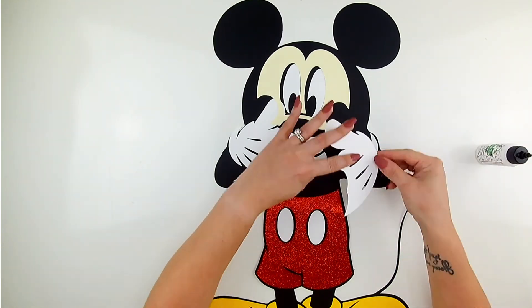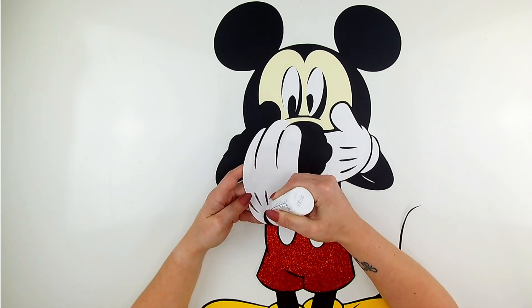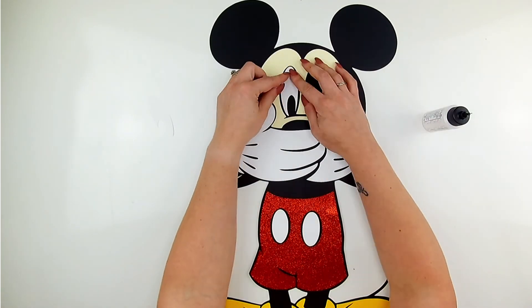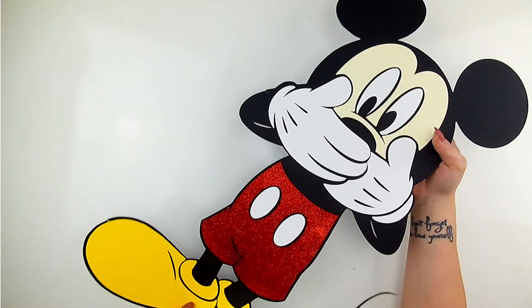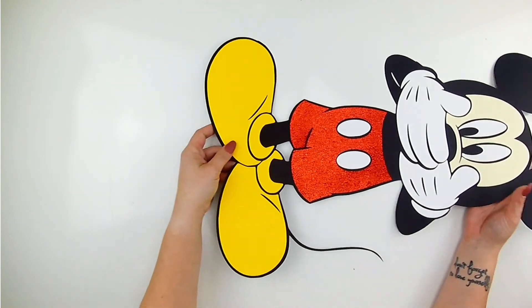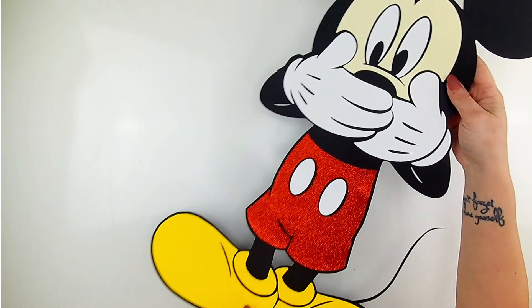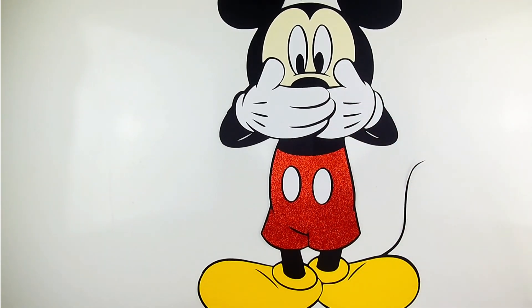If you're going to make them for a party, I suggest reinforcing the back — I hung some of these up for Christmas and didn't reinforce the back and they looked great. You can do this with any SVG and make it larger than the mat. Now you know how! We have a 24-inch Mickey and I can't wait to see what you create. Thank you so much for watching and joining me today. I hope this video helps you make some really awesome projects. Don't forget to subscribe — happy crafting!